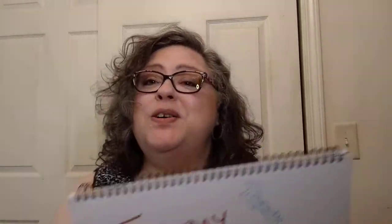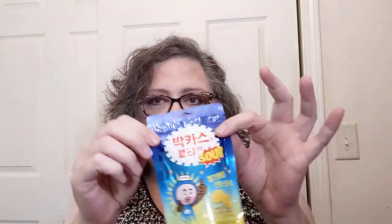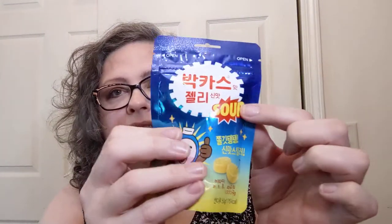Hello everyone, welcome into Crochet Life and Stuff with Debra presents Tuesday Reviews, and another one in our Snacks Around the World series. This is something from Korea. The only word I can identify on the entire package is 'sour.' It was in the candy section, so it got my attention.